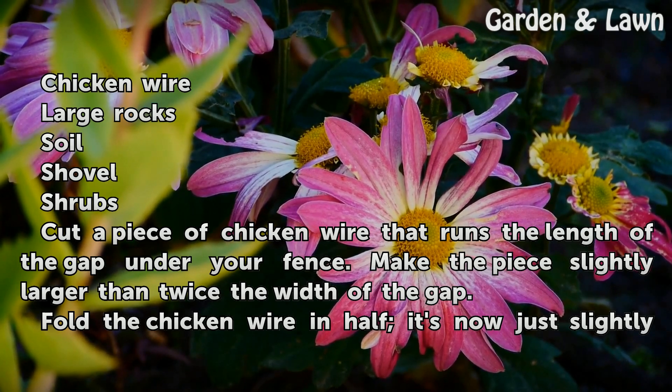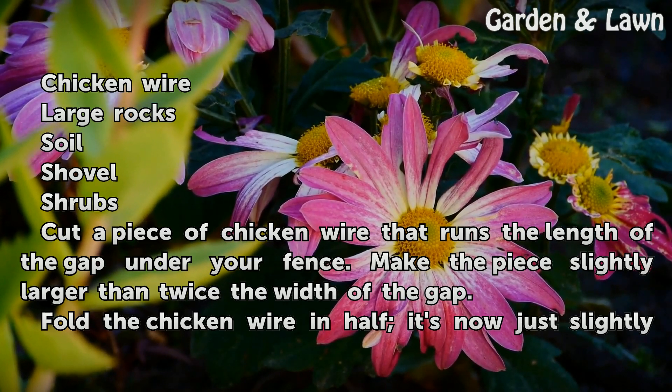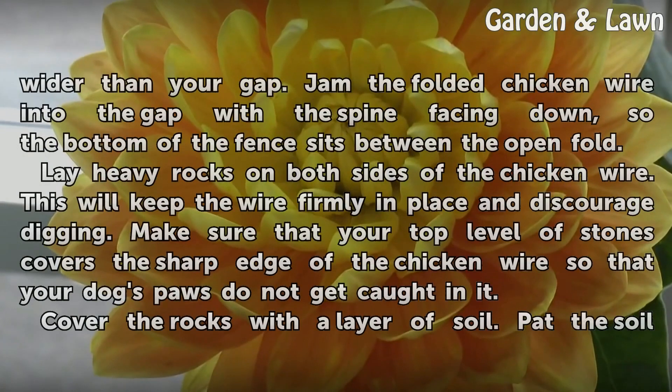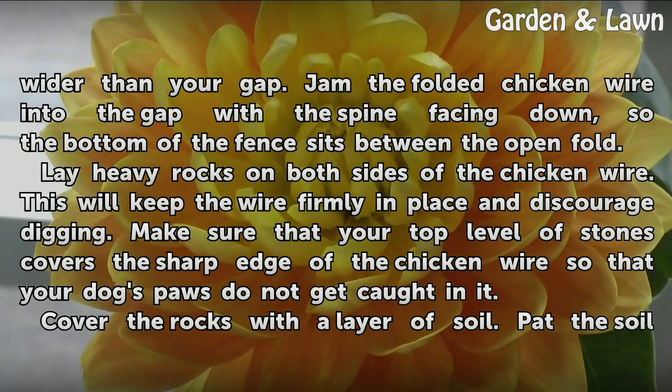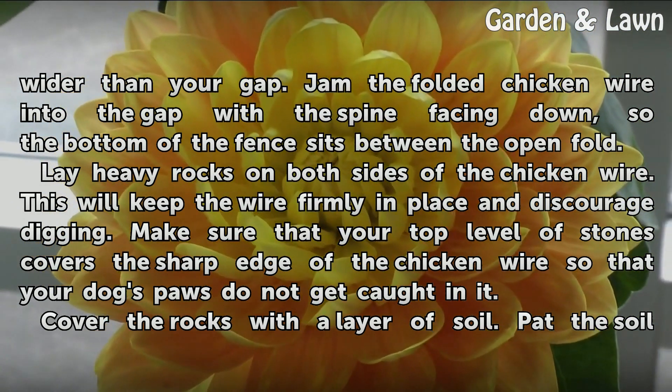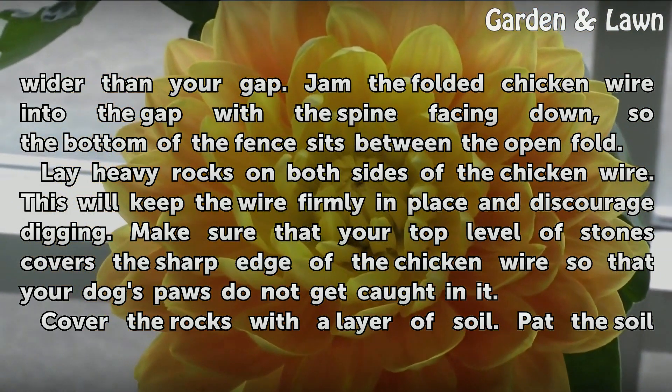Cut a piece of chicken wire that runs the length of the gap under your fence. Make the piece slightly larger than twice the width of the gap. Fold the chicken wire in half — it's now just slightly wider than your gap. Jam the folded chicken wire into the gap with the spine facing down, so the bottom of the fence sits between the open fold.